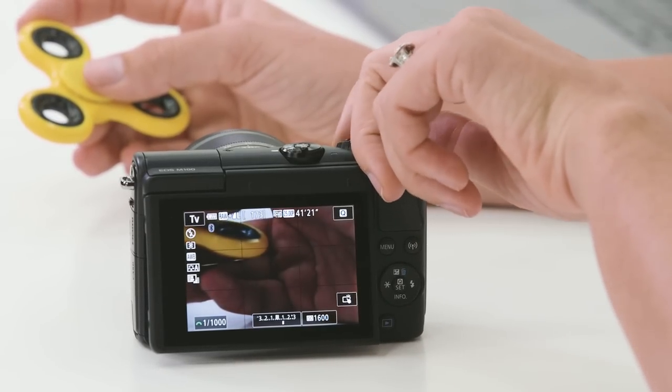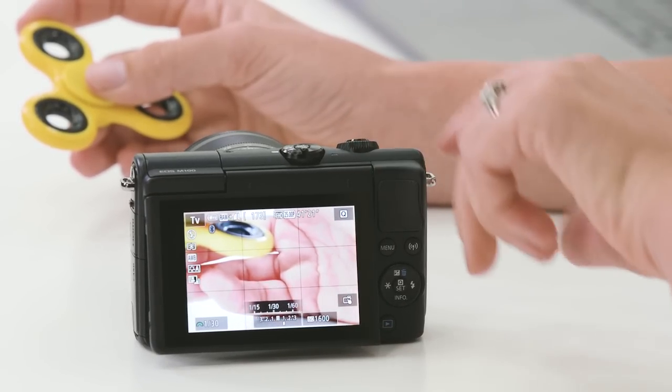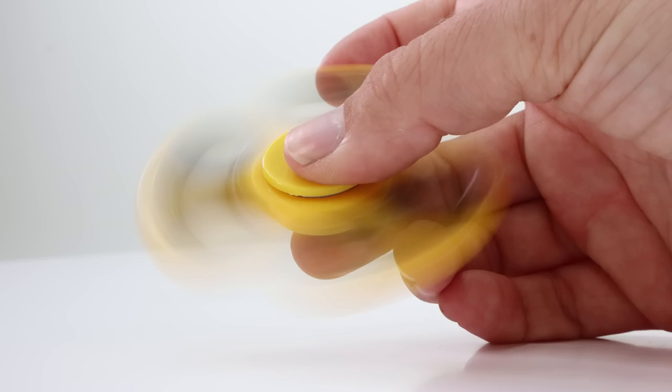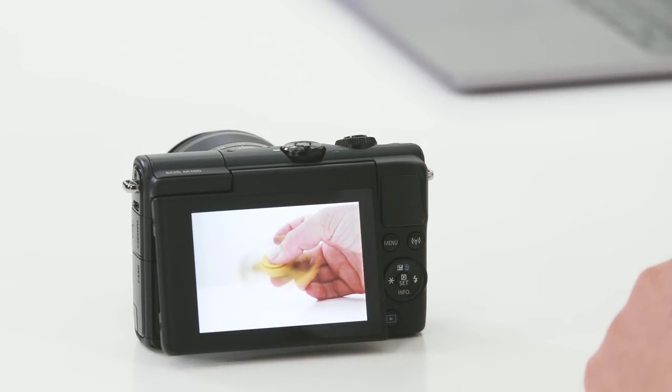On the other end of the scale in TV mode, if I slow that shutter speed right down, then I could capture all of the movement happening in the scene. Imagine you're photographing a beautiful waterfall and you wanted to have that nice flowing water effect — you would need to do so on a much slower shutter speed. I'm going to do that now by selecting a low number, moving this down to one thirtieth of a second, and taking the same shot as an example. You can see by looking at these two images — one we've really frozen the action, and in the second one we've been able to capture all of that motion blur through the scene. So that's TV mode.